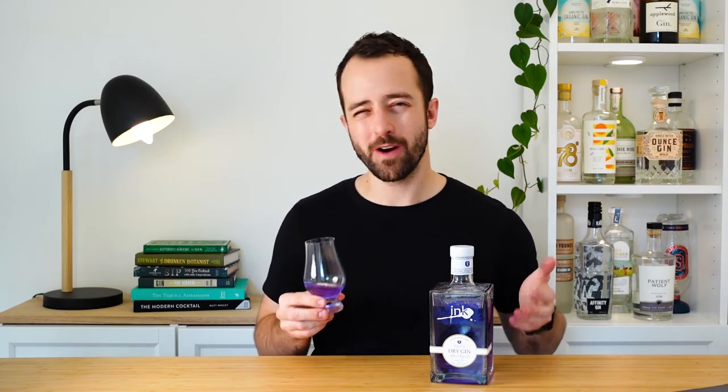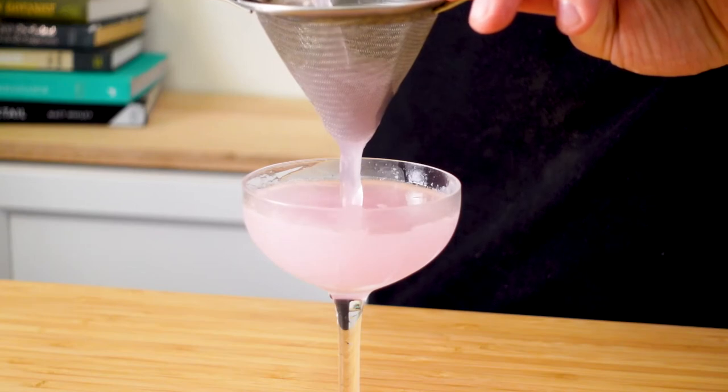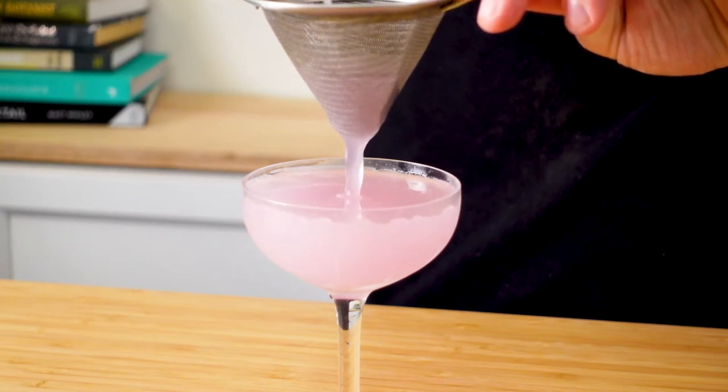For a cocktail, keep it simple — we're all here for that beautiful colour-changing effect. A sour or variation thereof works great. Something like a southside works well because you can add that extra dimension from the mint, or maybe a little elderflower liqueur or elderflower syrup to elevate all those floral notes in the gin.